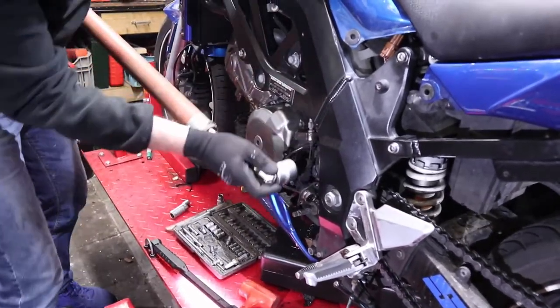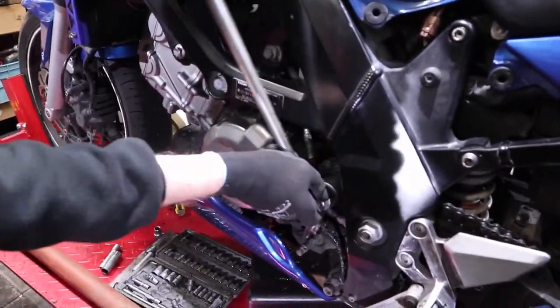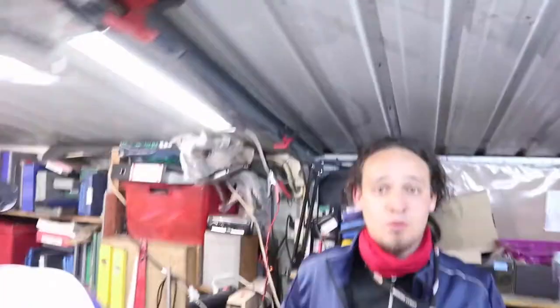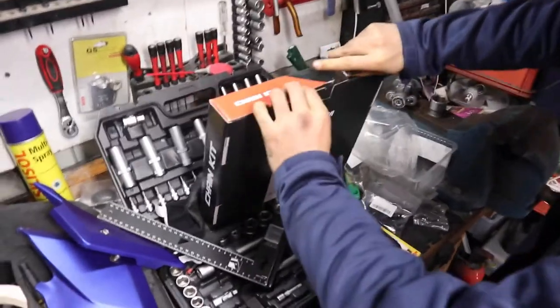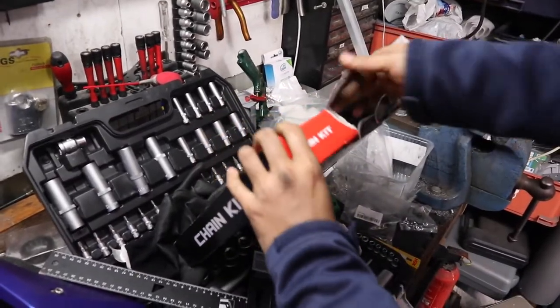There we go — something moved. With enough force and a good tool you can get it. What we have here is a chain kit for the Suzuki SV650.